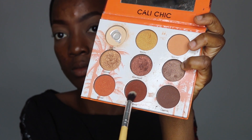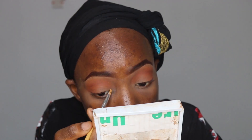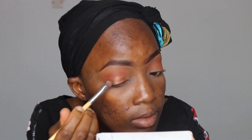For my eyeshadow, I'm using these two colors for my transition. What I'm doing here is not really a cut crease — the purpose of applying concealer at this part of my eye is just to make sure the eyeshadow will pop out more. I'm blending everything out to make sure it's as seamless as possible, then going ahead to apply my eyeliner.